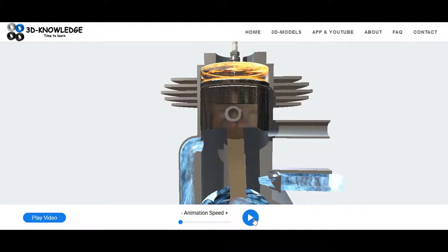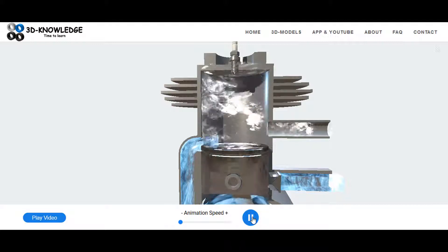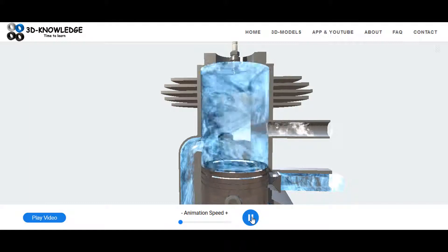A spark plug is used to ignite the fuel-air mixture. The piston then heads down due to the explosion. The exhaust gas port is uncovered, the fuel-air inlet port is uncovered, and the whole process starts again.